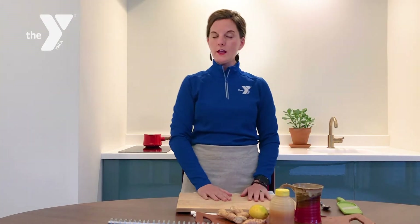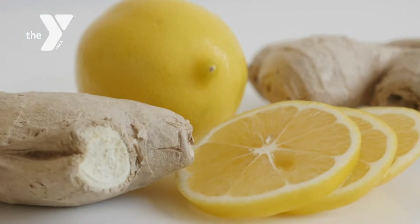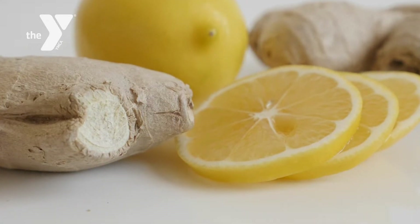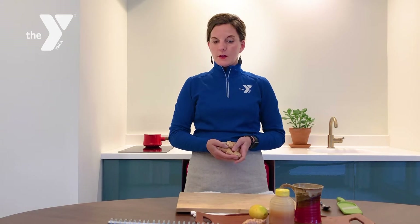Before I get started on preparing this tea, let's talk about the benefits of ginger root. Ginger root can be found in the produce section — it's a very common produce item, often located near the peppers, mushrooms, and lemongrass. Turmeric is also located there, so it shouldn't be a hard ingredient to find.